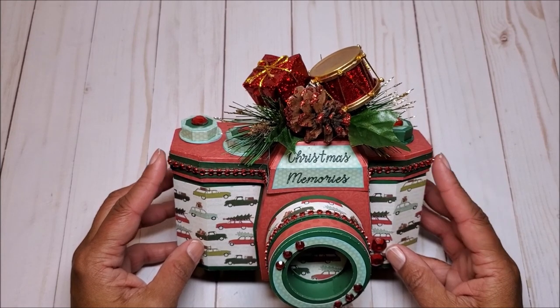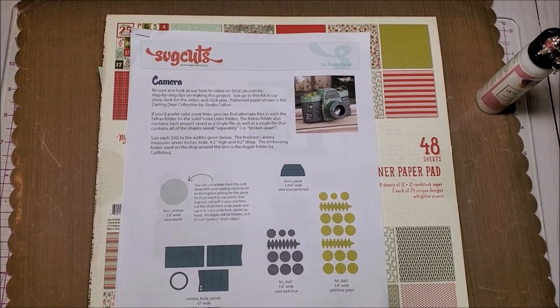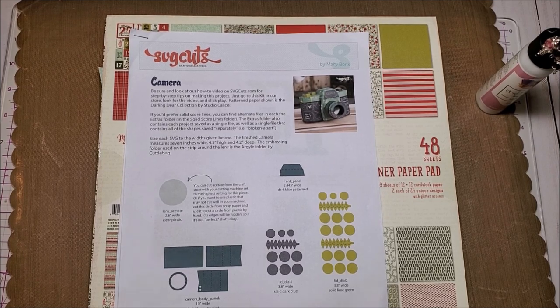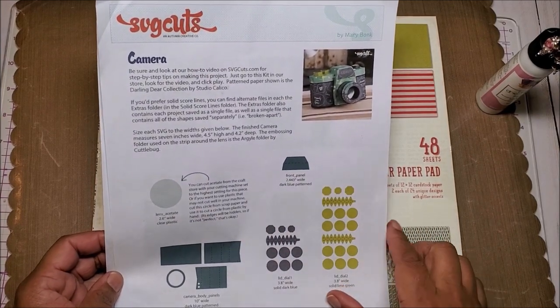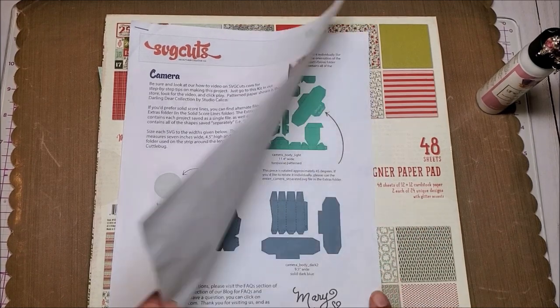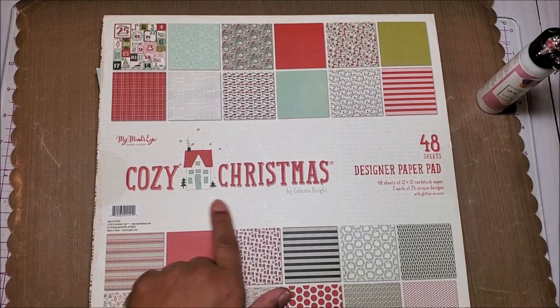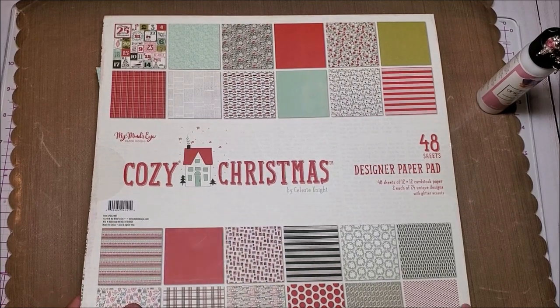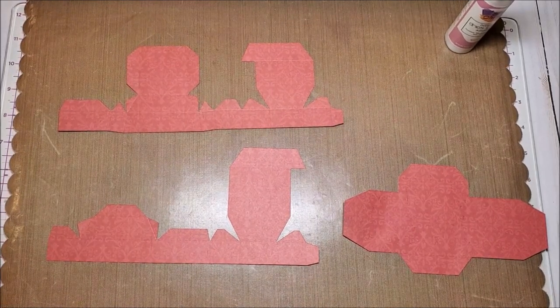Now that I've given you an overview I'm going to grab my materials so that we can make this together. We are using a digital file by SVG Cuts. When you purchase your file you will receive this PDF document which is a menu for the project that we're going to make. It includes all of the pieces as well as the coordinating sizes. The paper that we're using is My Mind's Eye and it's called Cozy Christmas. This project contains a number of pieces and we are going to start working on the lid of the camera box first.